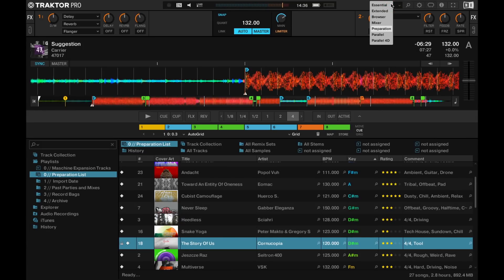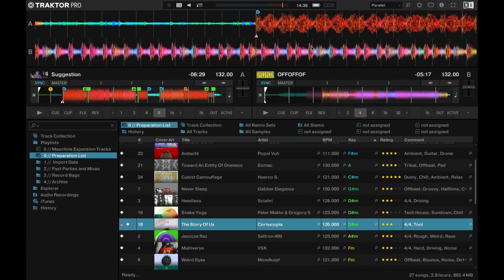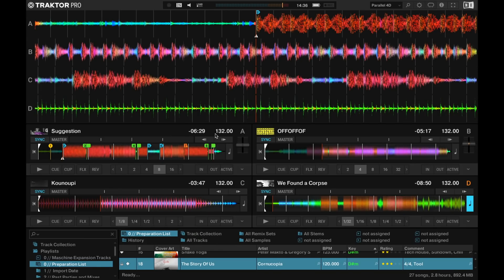The next feature is also layout related and a lot of you have been asking for this for a very long time — it's parallel waveforms in Tractor. If we go to the parallel layout option here, you can see that I can now have two waveforms on top of each other stacked and look at them. Of course you can also go a step further and have even four waveforms on top of each other.